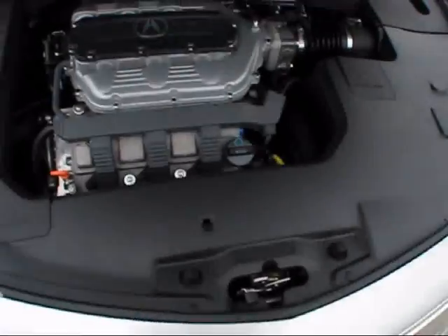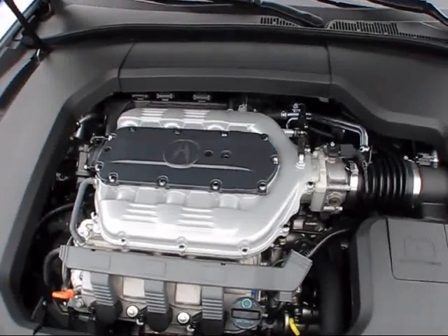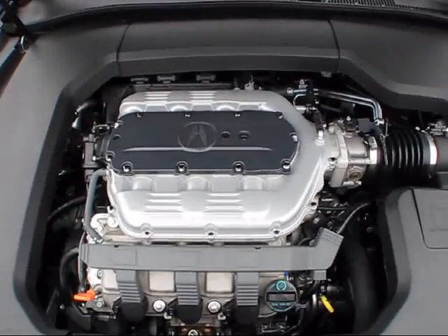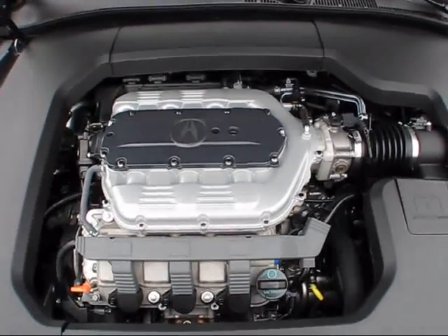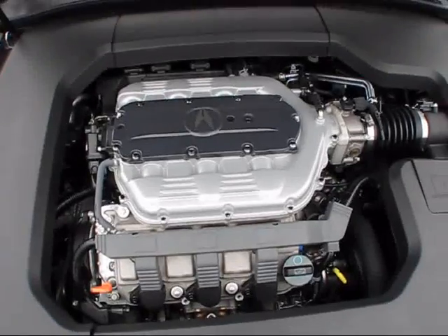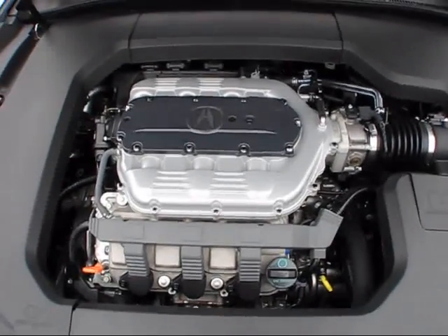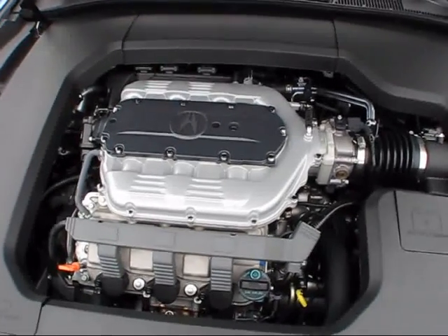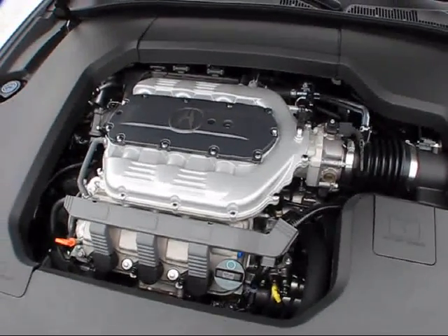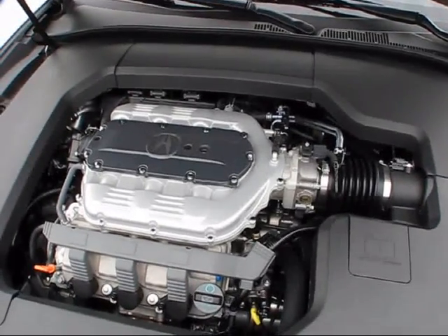The 2012 Acura TL is available with a selection of two separate engines. The standard engine is a 3.5-liter dual overhead cam 24-valve V6, or with the advanced package and super handling all-wheel drive, it's been upgraded to Acura's 3.7-liter single overhead cam 24-valve V6, equipped with a Honda-derived VTEC system. This new 3.7-liter unit puts out 305 horsepower and 280 pound-feet of torque. It is capable of 0-60 miles per hour in the mid-six-second range at a top speed approaching around 155 miles per hour. EPA fuel economy estimates for the all-wheel drive equipped 2012 TL with the advanced package are 18 miles per gallon city and 26 miles per gallon highway on premium or regular unleaded gas.